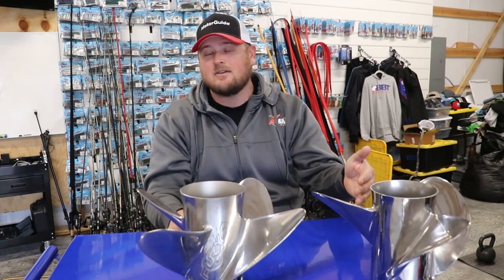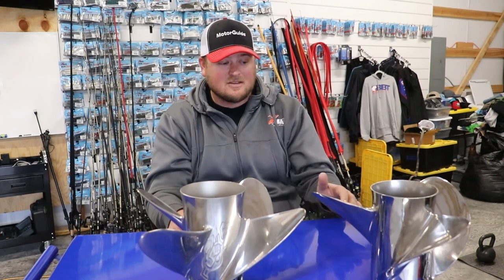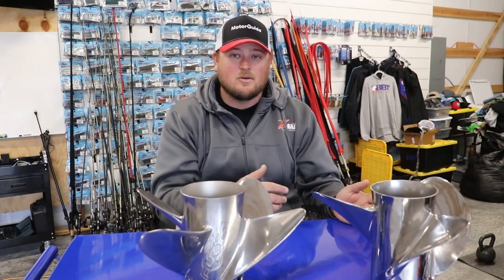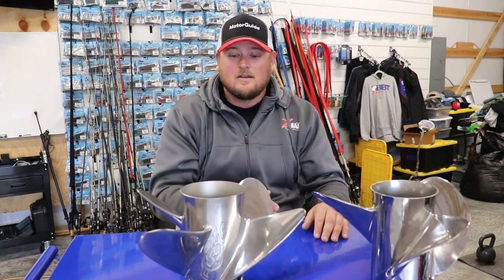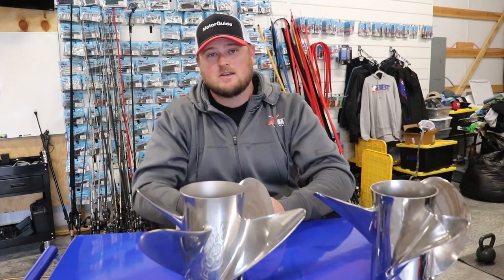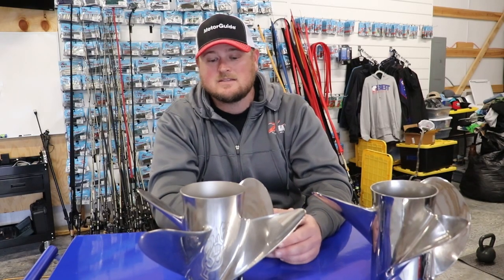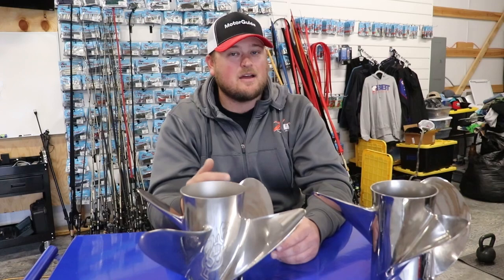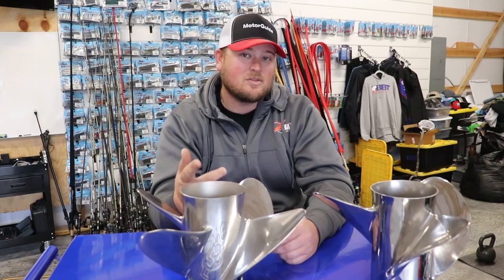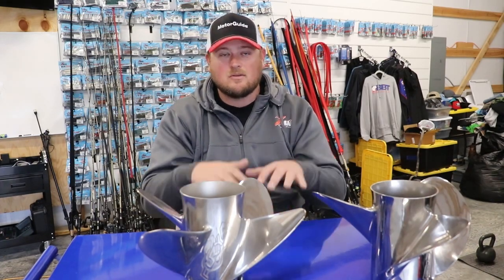Some hulls handle slow speeds better than others. My 921 Elite Phoenix does an excellent job at slow-speed performance even with the 3-blade. But with some of the other hulls I've run over the years, the 4-blade was the only prop that would reduce the porpoising. So if you have a boat with a lot of porpoising at slower speeds, I think you could eliminate almost all of it with a 4-blade because of the way it keeps the bow lifted and steady.